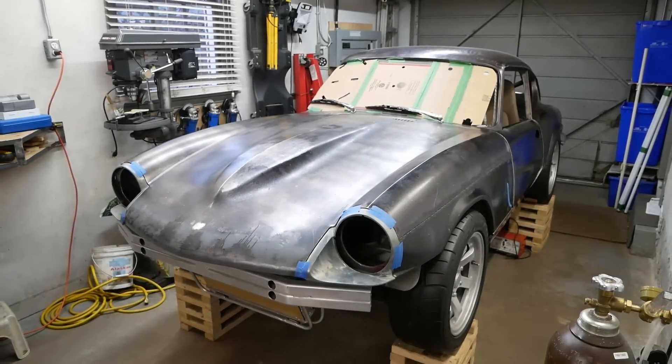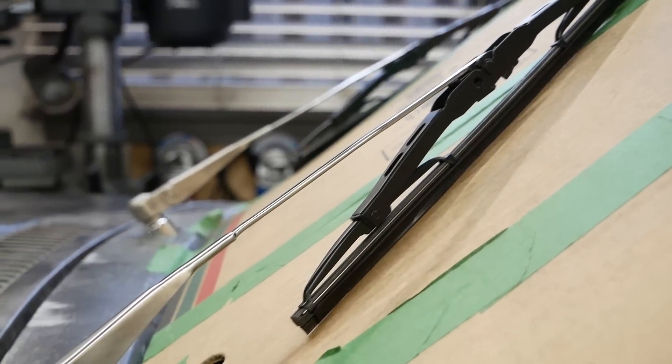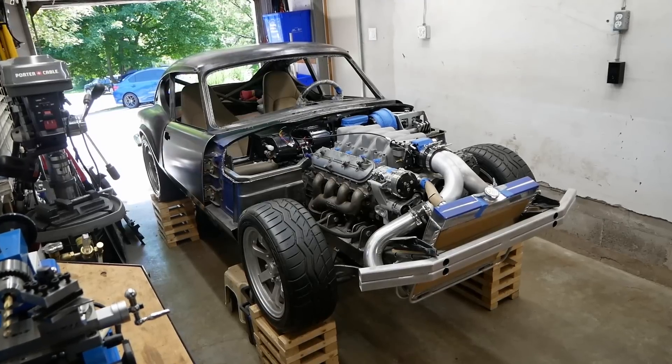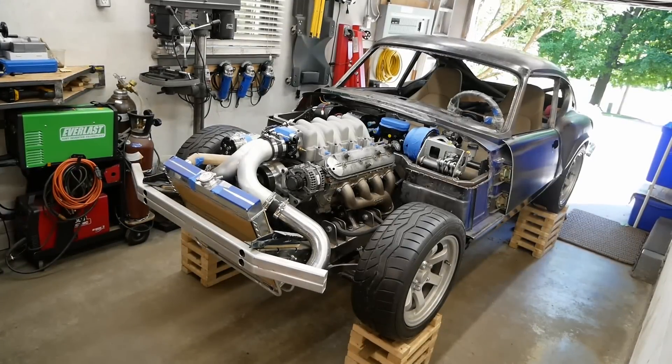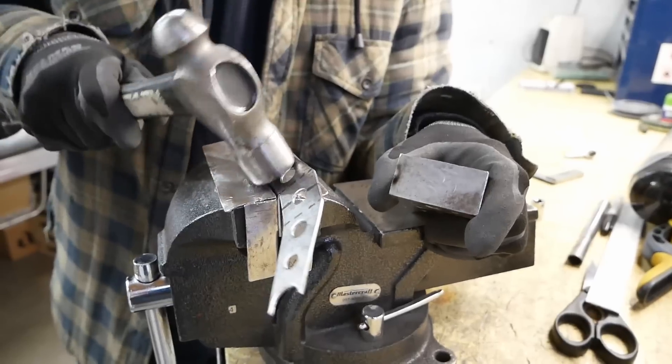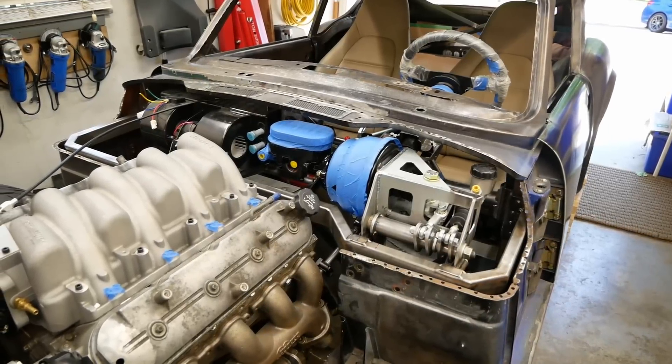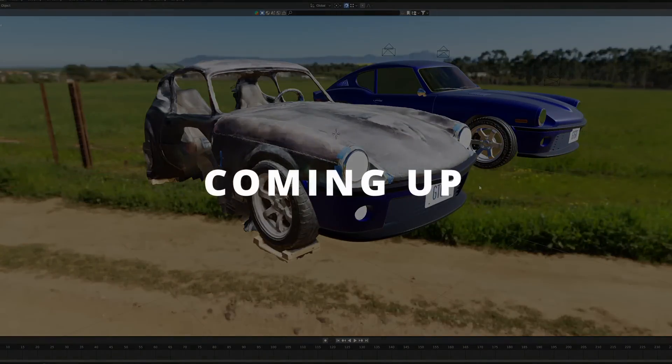I would tend to agree that designing custom wipers is bordering on lunacy. But considering the rest of the project, I don't think our sanity has ever been confirmed. Regardless, here we are. They're finished now, and I'm really pleased with the results. So, with most of the firewall space filled with new components, let's turn our attention to something else.